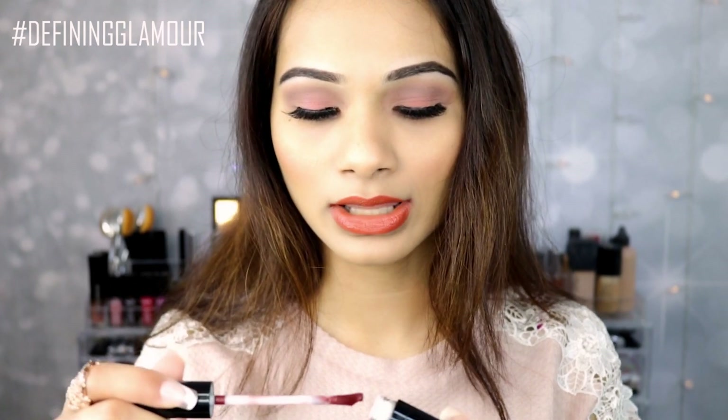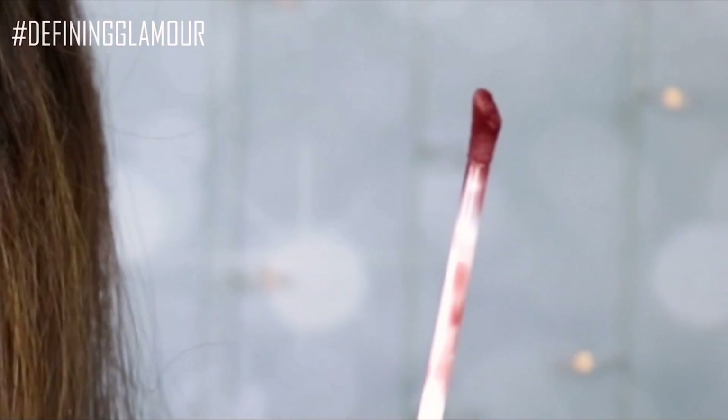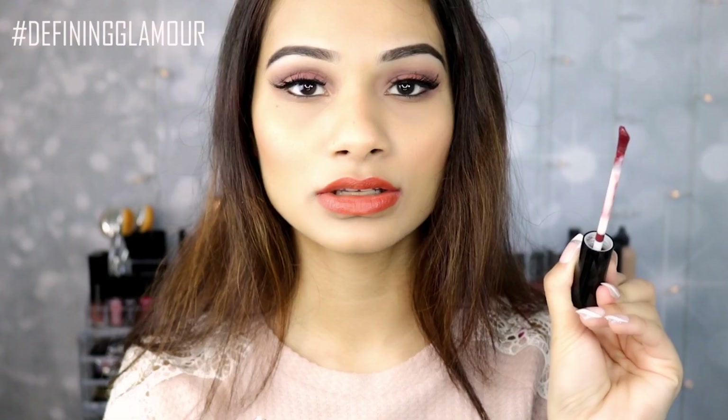So this is the packaging. It is a pretty big tube. We're going to go ahead and open it up really quickly. This is how the applicator looks like — it does have that diagonal cut to it, which I love.